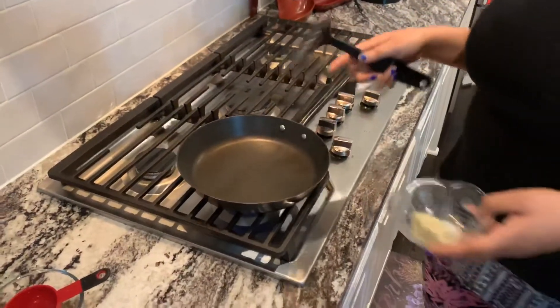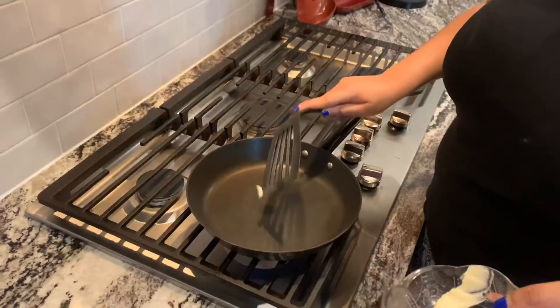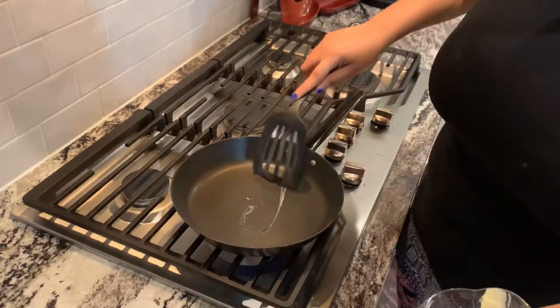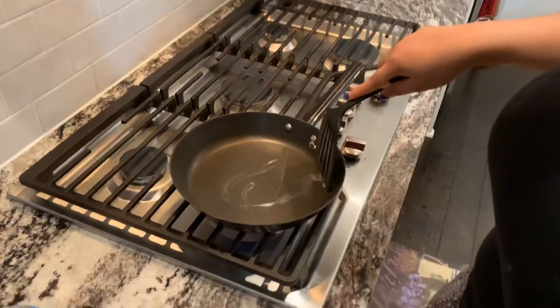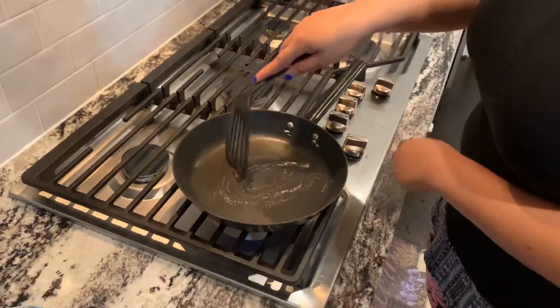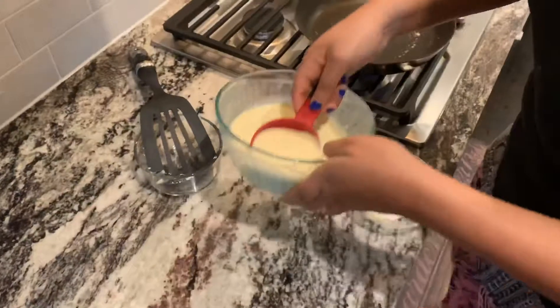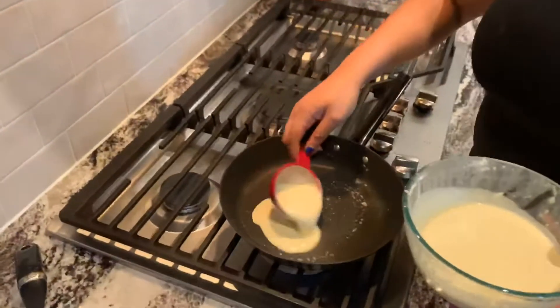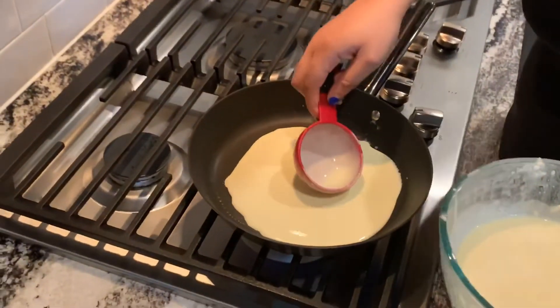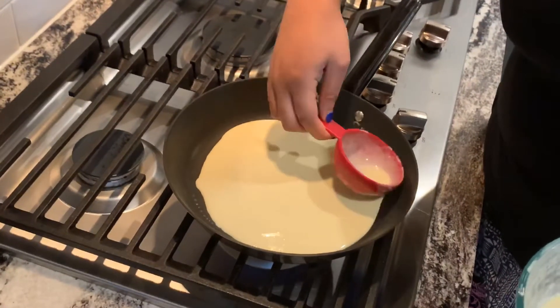I have my stove on at medium-low. What I'm gonna do is first go ahead and just grease the pan. Now that I'm done greasing the pan, I'm gonna take some of my mix and just pour it into a circle — you're just gonna want to spread it out all the way.